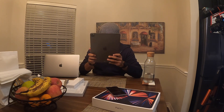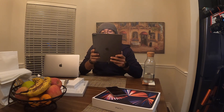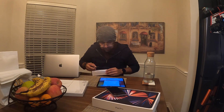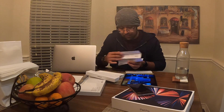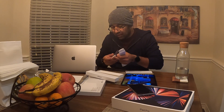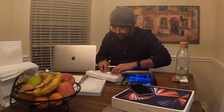Sorry about the background noise — that's just my wife trying to cook something. Coming back to the iPad, it does feel a little big in your hands. One cool thing about the Apple Pencil is that it charges itself while it's docked on the iPad.